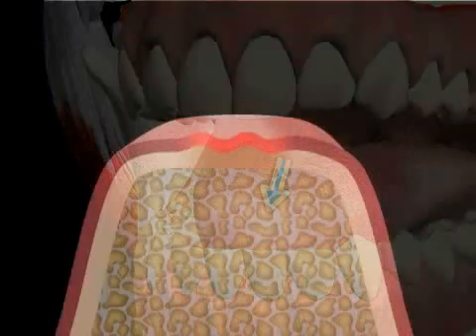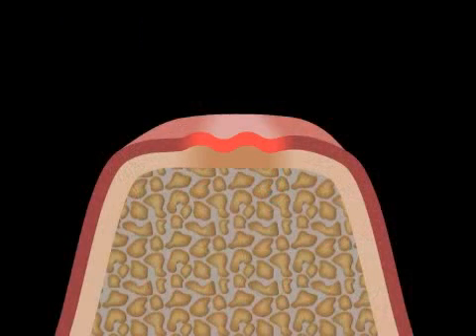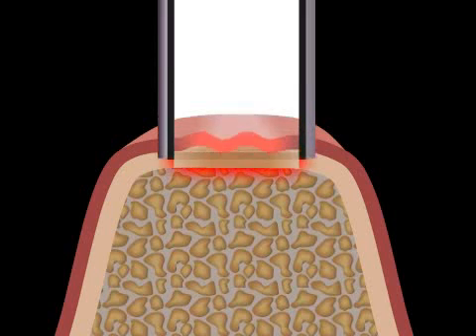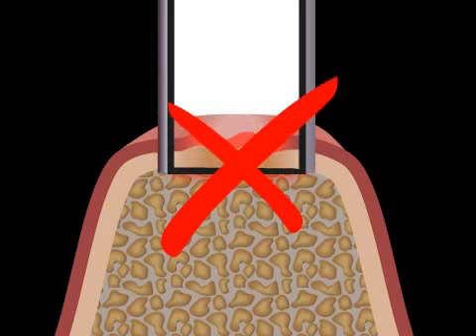If only a little bit of the gingiva fixa is left and an implant is planned, the punching method should not be used, because this would completely remove the remainder of the fixated gums.